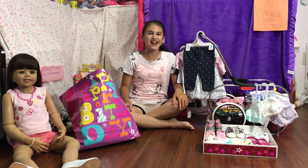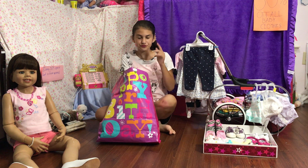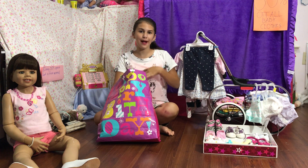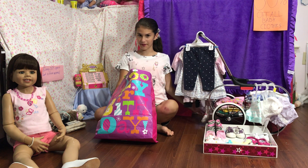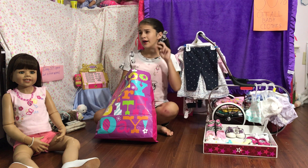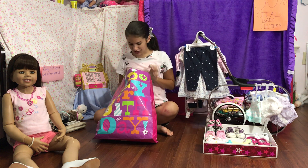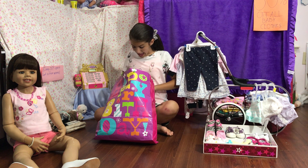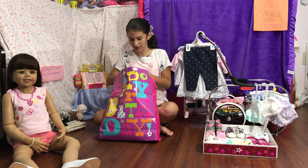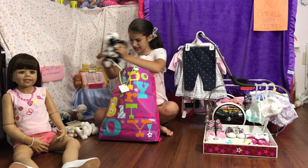Hi guys, it's Anna and I'm back. In my last video, if you didn't see it, go back and see it — that's where I played shopping and made up my entire shopping area. This was my shopping center, the Anna's Dolls Fashion and Fun shopping center. I wanted to show you guys all the baby clothes that I pretended to buy, so you guys saw my Justice pitch that I did.